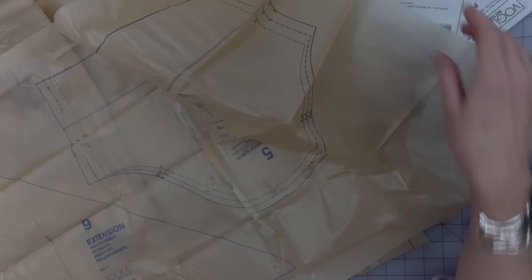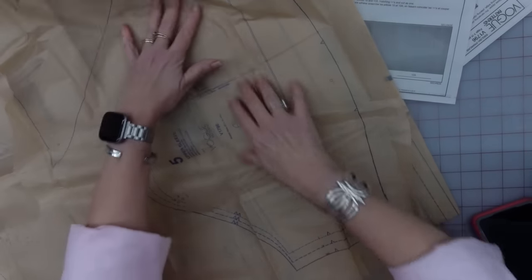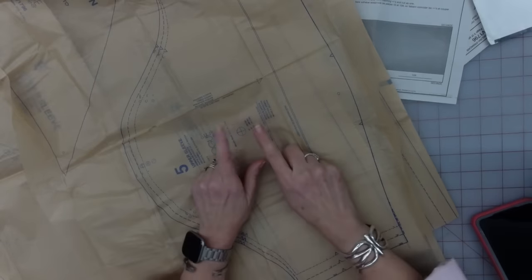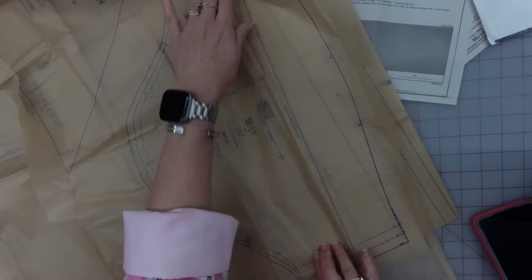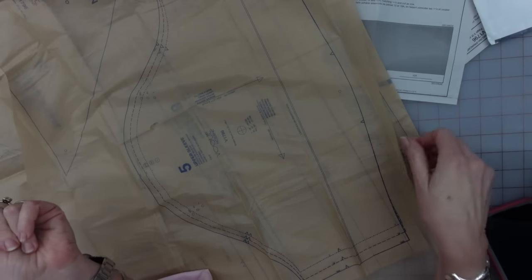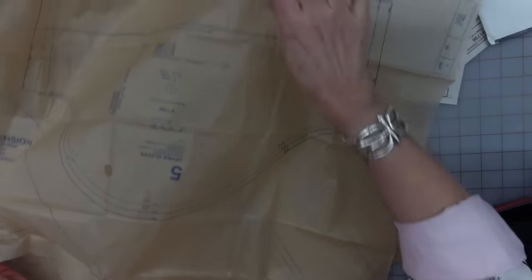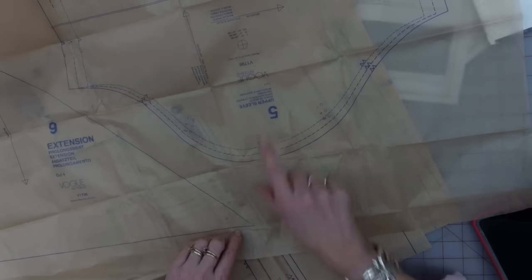I just opened it up and wanted to show you the sleeve part. There's only one view in the pattern — just one dress, one view, so you use all the pieces. For my size, it has an 18-inch finished width of sleeve, which is plenty. I am so thankful I'm not going to have to alter this sleeve piece at all. They're actually giving us a decent amount of ease, which is very good for those of us with, you know, middle-aged sausage arms.